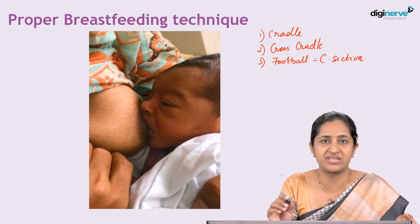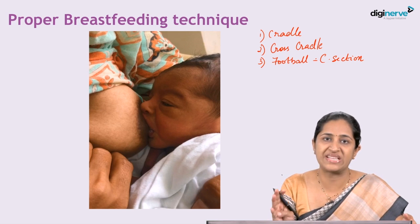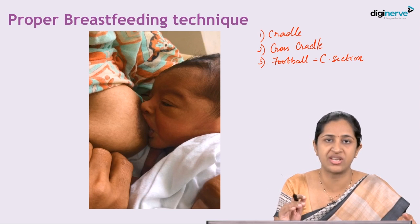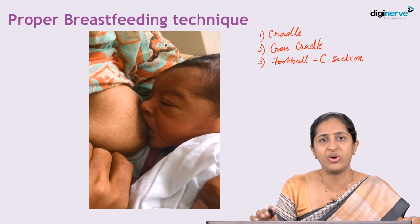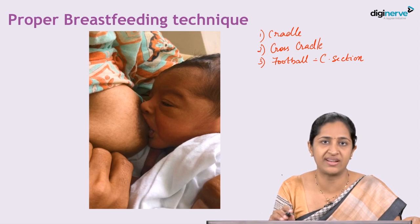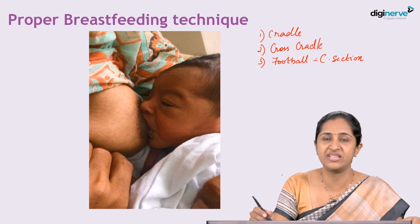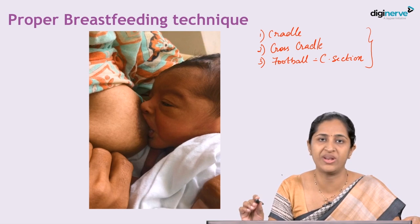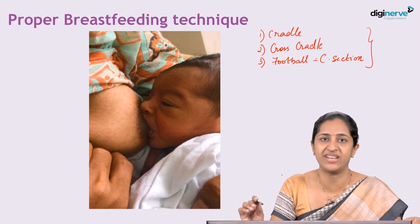There are a few other positions described in certain books — the side lying position and the prone position — but these are not recommended routinely. The three main commonly recommended positions are the cradle, cross cradle, and football positions. The side lying and prone positions are not standardly recommended; only these three positions are the commonly recommended ones for adequate breastfeeding and proper latching and sucking.